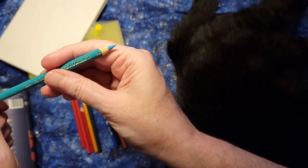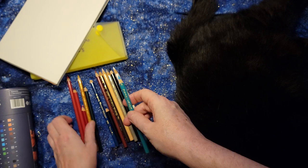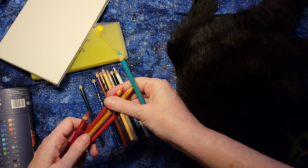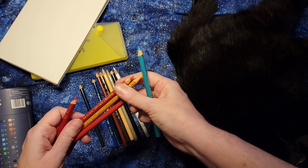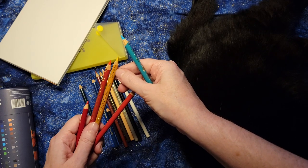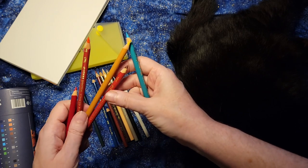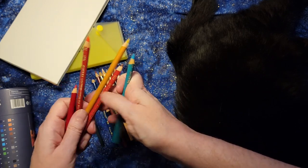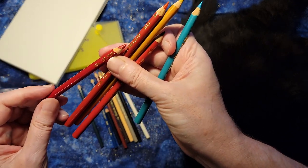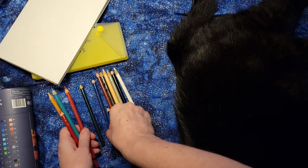It just occurred to me that whoever had this set before could have just been sharpening them randomly from the wrong end. Usually you sharpen your way down so that the color name stays at the top and you're not burning through it immediately. It could be that they were sharpening right through the color names because they didn't realize they were going to lose them. Like this one — the color name has already been sharpened off. Pretty funny.